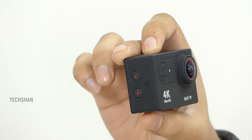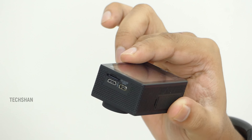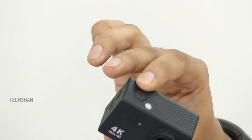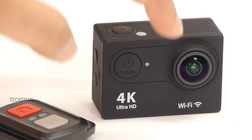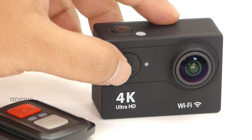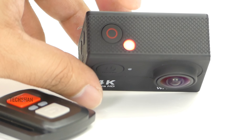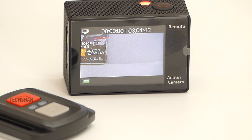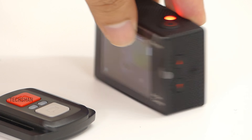Here is the H9R budget action camera. The body is plastic and has a nice rubber feel to it. If you have seen a GoPro before, you will say it's a knock-off of that! The camera is well built. On the front we have the lens with an LED light which glows while charging, and the power button which is also used to switch between modes. On top we have the red light indicator which flashes while recording, and the record button. On the back we have the 2-inch display.